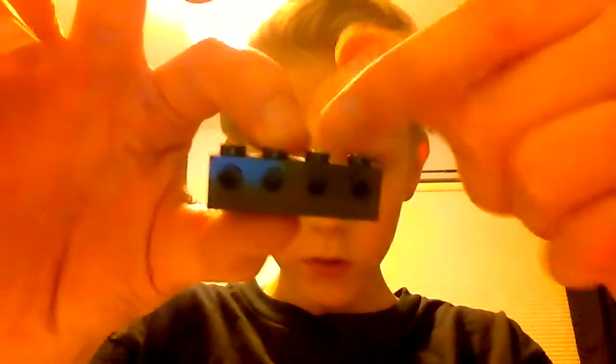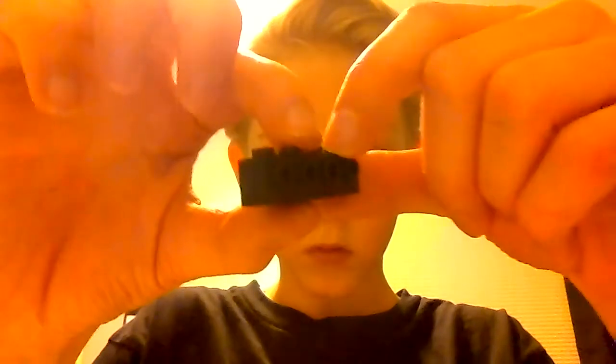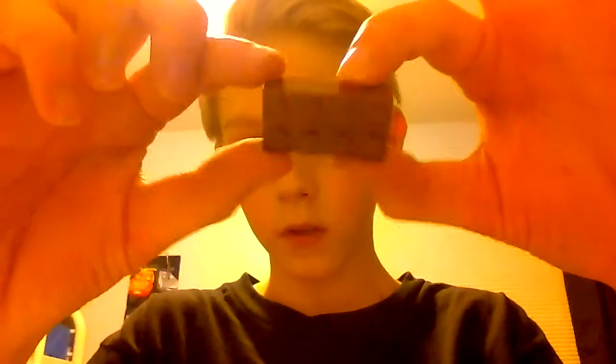What you need for this build are four of these — they have holes in them down here. We also need this two by four piece; it's thick, and we need four of these.